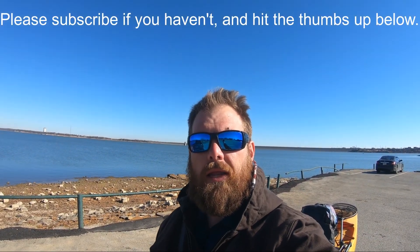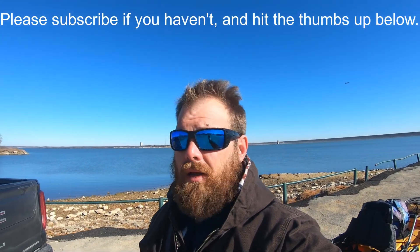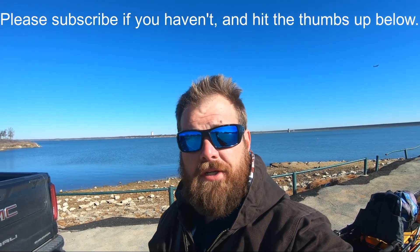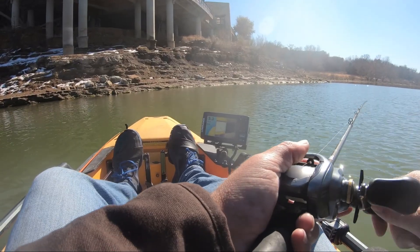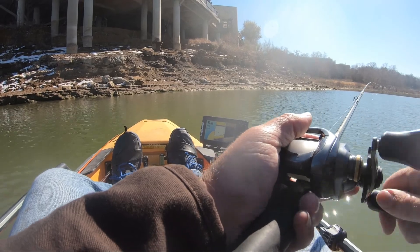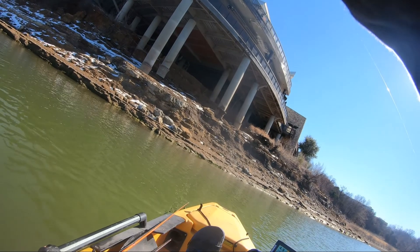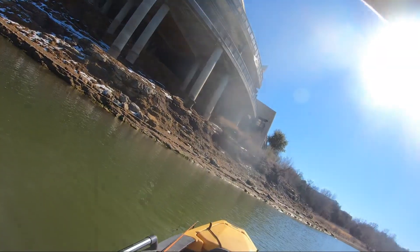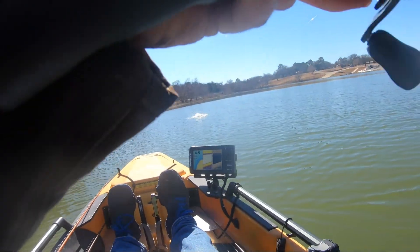What's up everyone, out here on Lake Grapevine today, gonna do a little exploring around. Gonna do a lot of crankbaiting, a lot of moving water power fishing — this is the time of year to start doing it. Got the red baits tied on, got some shad patterns tied on. We're gonna see what happens out here and see what kind of bass we can get into. Stay tuned.